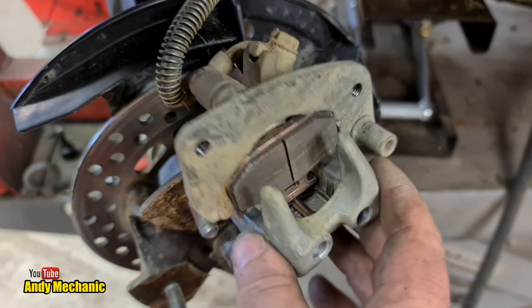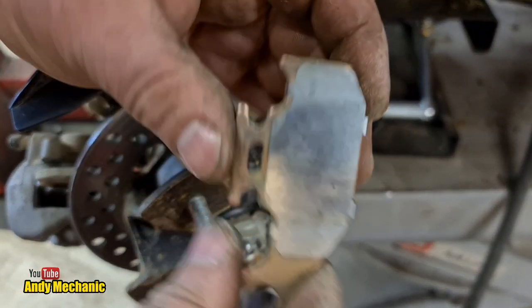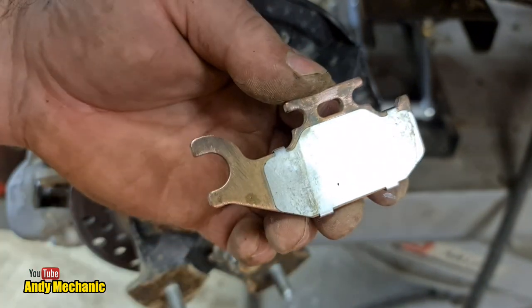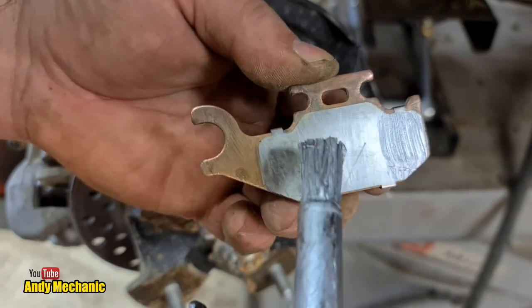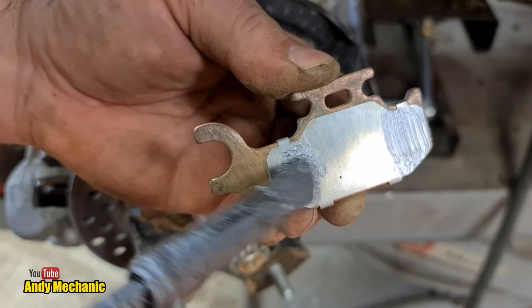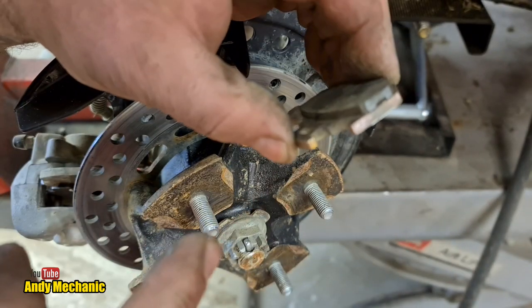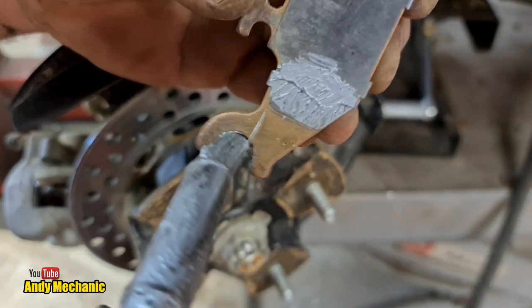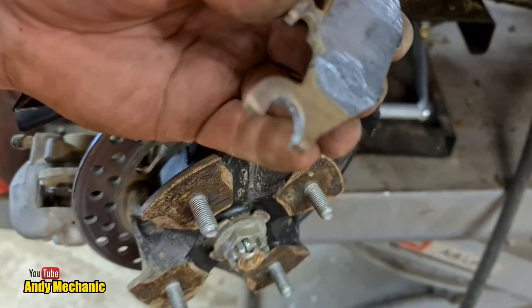Now we've got the outer pad. If you look carefully on the outer pad you can see the two contact points where the claw makes contact, so we're going to put a bit of paste on those. Don't need to cover the whole pad - just those two bits is good. Don't need to worry about the ends because this pad doesn't move - this pad's fixed. But I do like to put a little bit in there.